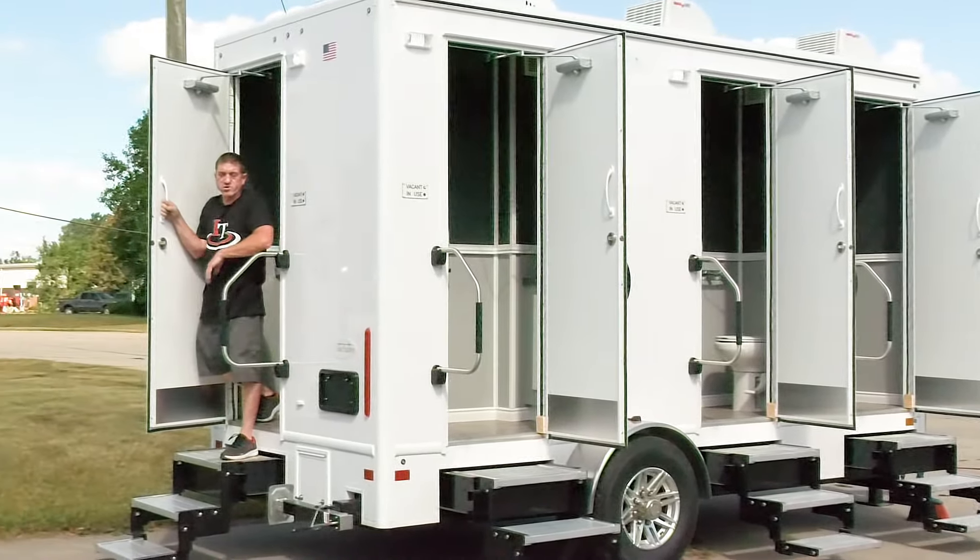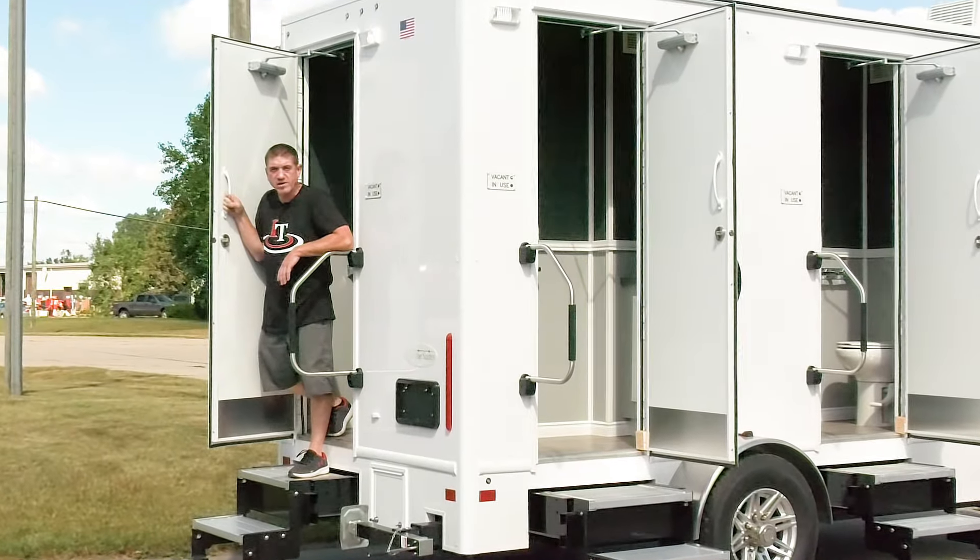This unit features three restrooms on one side and one on the rear to fill out the compact 4 station.